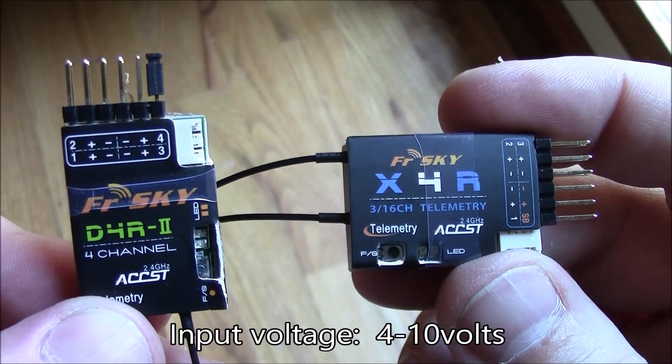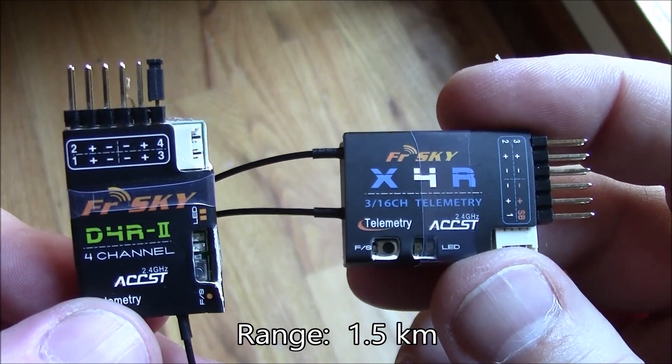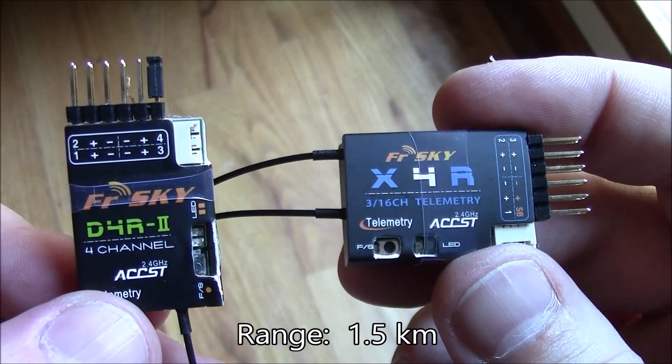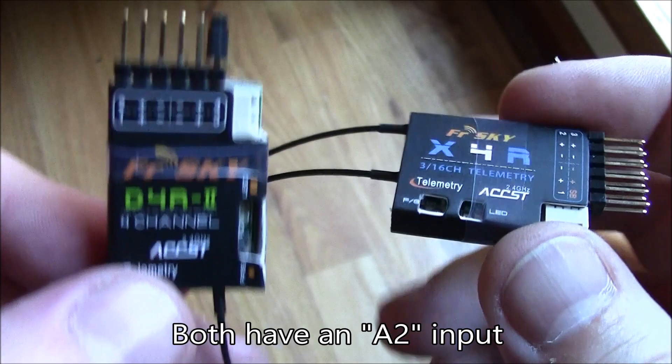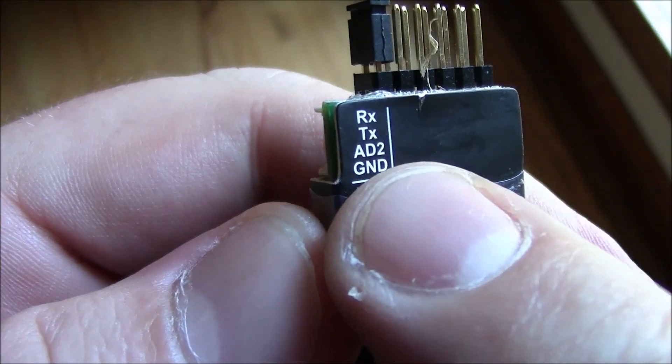Both of these accept an input voltage between four and 10 volts. They both claim they can go about 1.5 kilometers, so they're probably about the same in that respect. They both have an A2 channel input, and the A2 channel input is noted on the back of this right here as AD2.